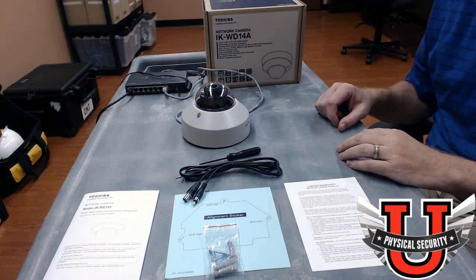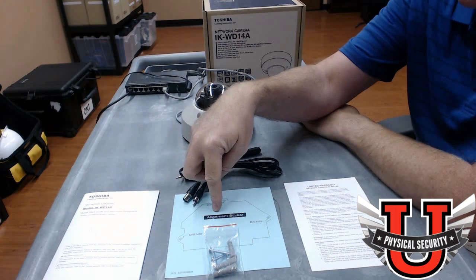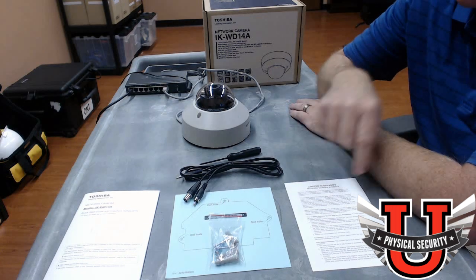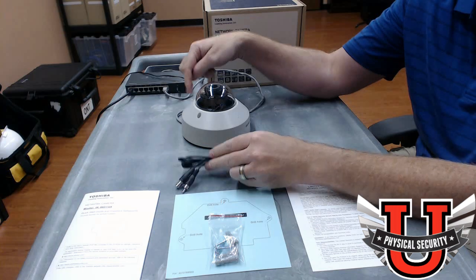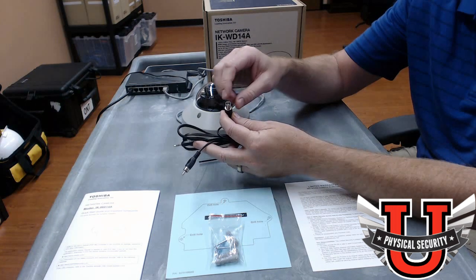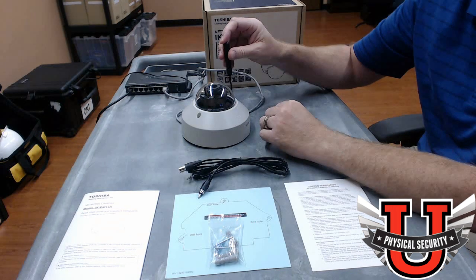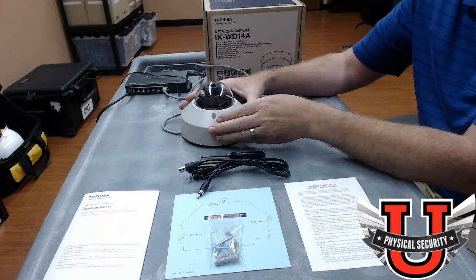What you see before you is what comes with the camera when you open it out of the box for the first time. It comes with the manual, a quick start guide, a mounting alignment sticker plus screws and drywall screws. It includes a two-year limited warranty that most Toshiba cameras carry, an audio-video cable for the AV ports, and supports coax out for a handheld or wrist-worn video display unit used when adjusting cameras. It also includes a small hex and star screwdriver to unscrew the dome. It does not include a PoE switch or cabling, but does include the camera and its housing.